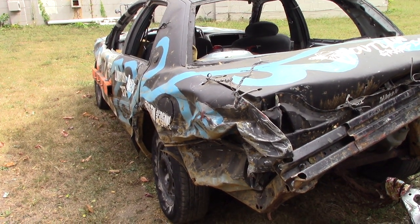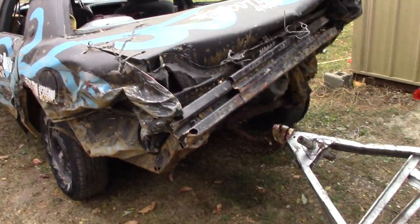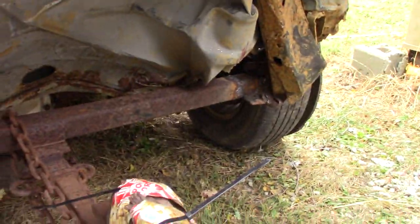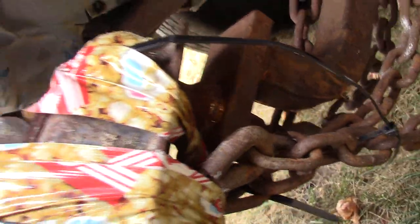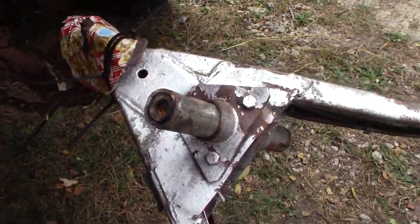Hopefully we'll get the steering reinforced for the next trailer race — that seems to be the biggest problem. The hitch design is obviously working after the abuse we put it through in two races. The hitch has not come apart; it's even twisted itself on the ball and still managed to hold on, just barely.